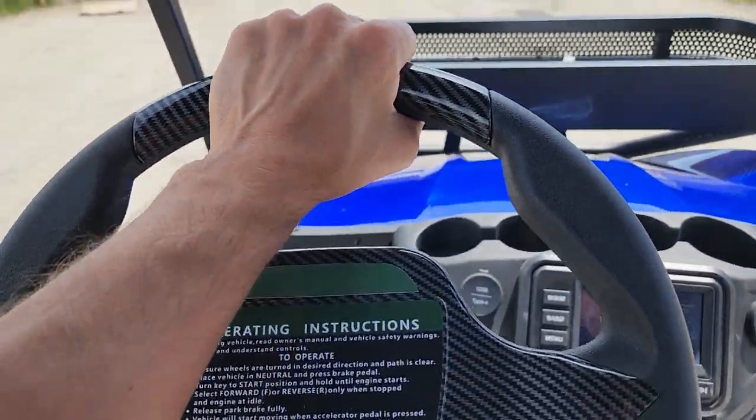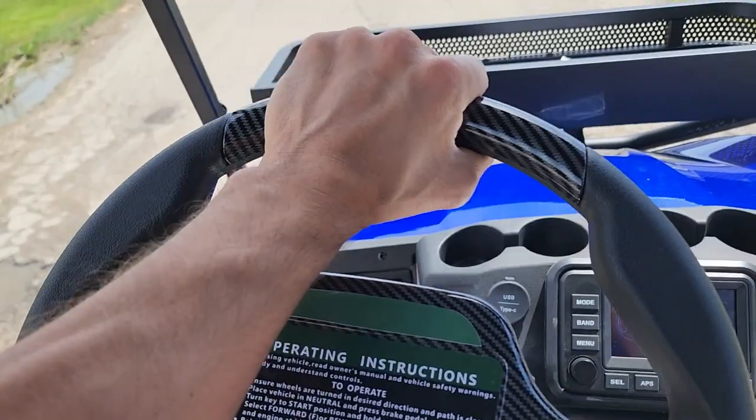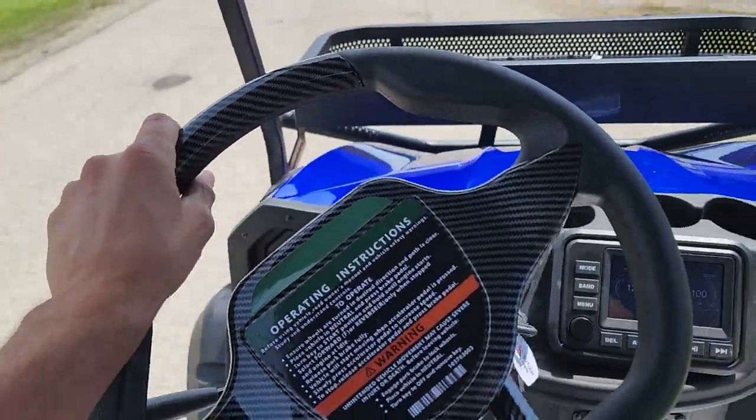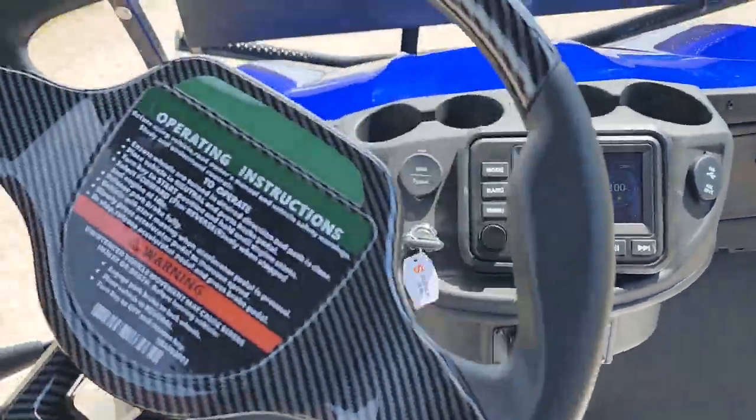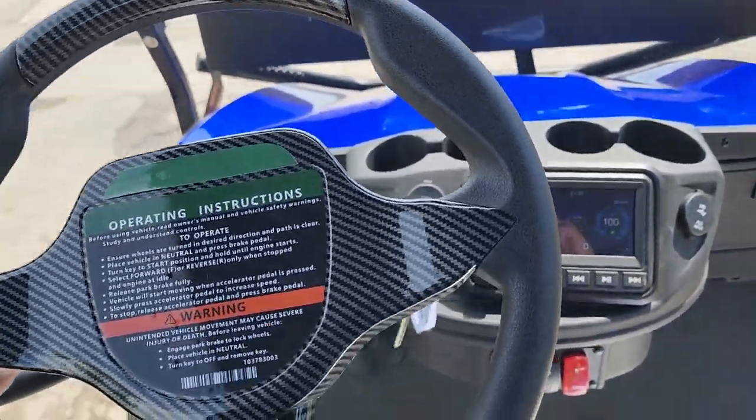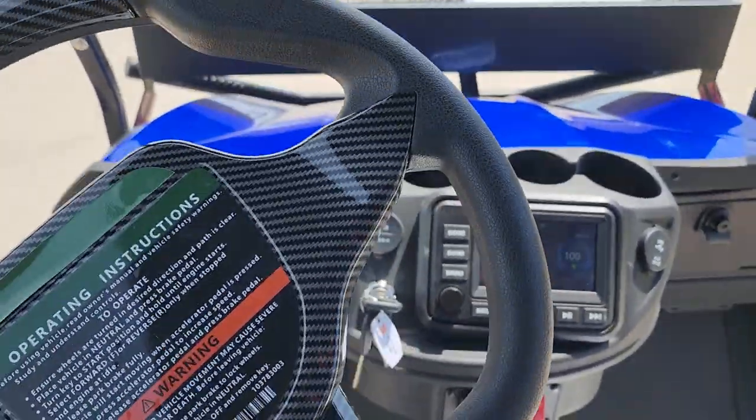Up to 25 miles per hour — we can ship these bad boys nationwide, all across the entire USA. You've got your speedometer right here and your power usage gauge as well, so you can see how much juice you've got left.